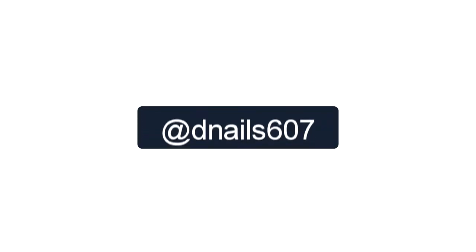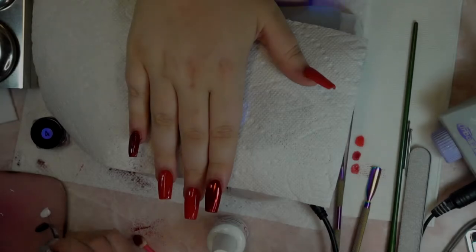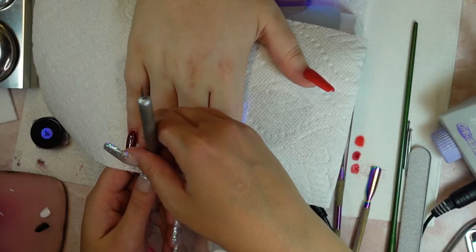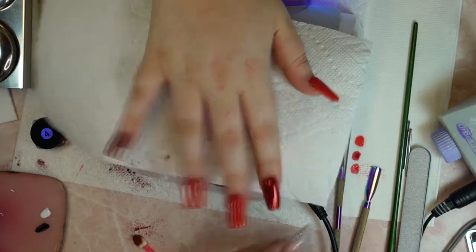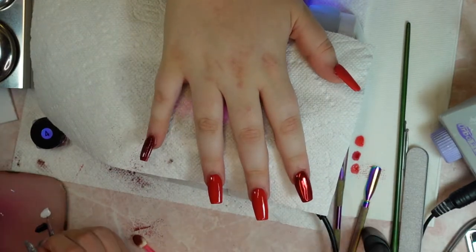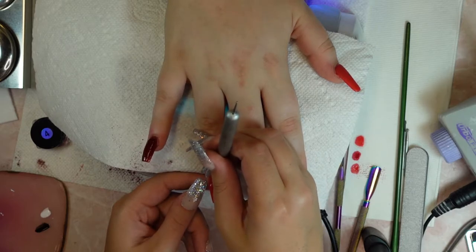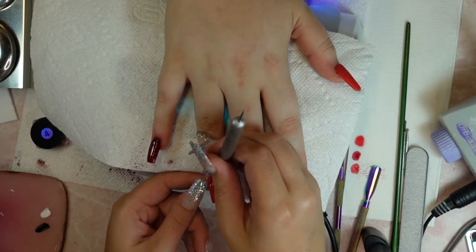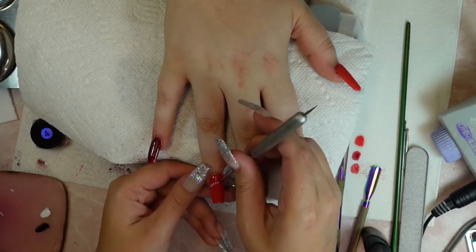Hi everyone, welcome back to my channel. Today's video I am going to show you how I hand paint little detailed drawings on nails, and this just so happens to be the red bandana set that I have on my Instagram page. Originally we were going to do exactly like the inspo photo.